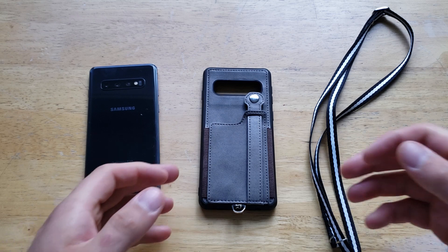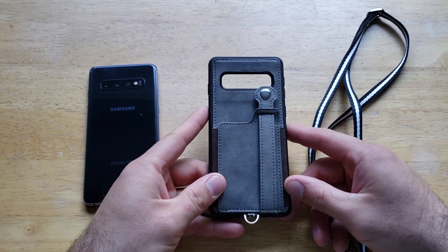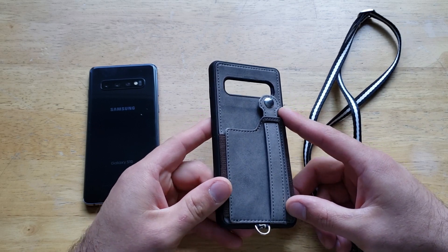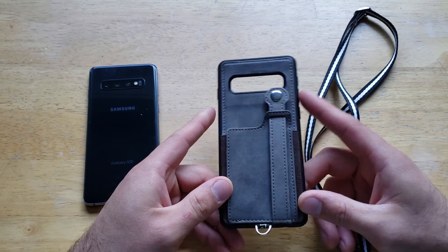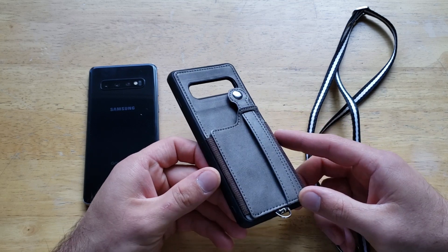The first thing I look at when buying a case is the price. The price of this case is currently $16.99 on Amazon. There are five different colors you can choose from: blue, black, gray, pink, and red. This is the gray one that I went with here, and it definitely looks good.